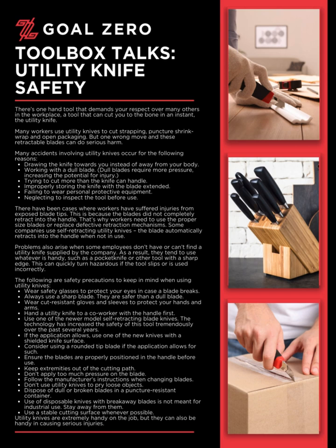If the application allows, use one of the new knives with a shielded knife surface. Consider using a rounded tip blade if the application allows. Ensure the blades are properly positioned in the handle before use. Keep extremities out of the cutting path. Don't apply too much pressure on the blade. Follow the manufacturer's instructions when changing blades. Don't use utility knives to pry loose objects. Dispose of dull or broken blades in a puncture-resistant container.